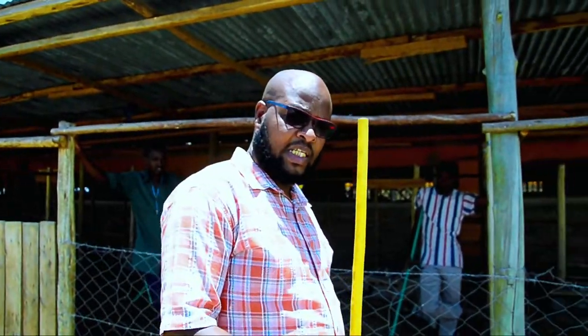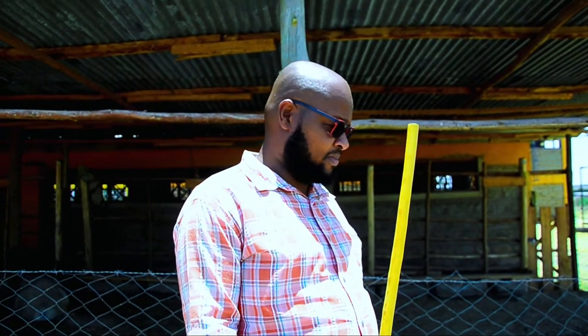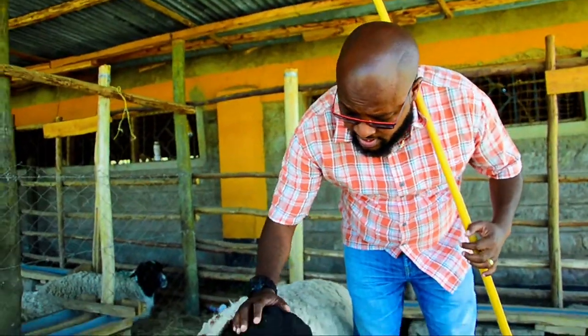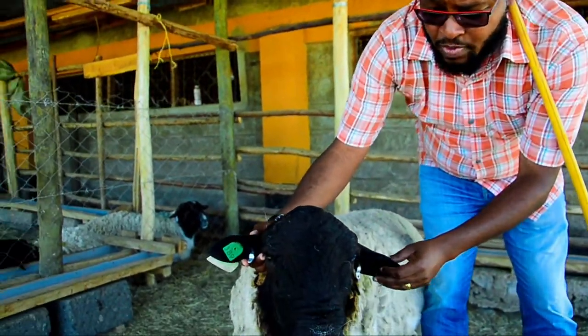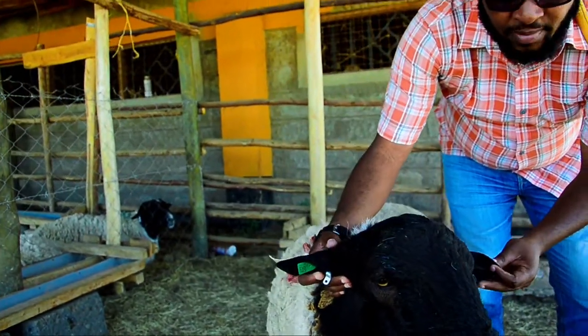Rams play a very important role in any breeding program. Today we'll be looking at how to select a quality good breeding ram. The ram's head needs to be wide and long, as you can see. Another important thing you need to look at is the ears — the ears need to be long.